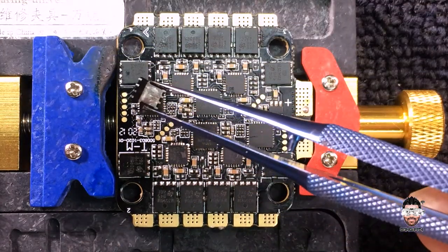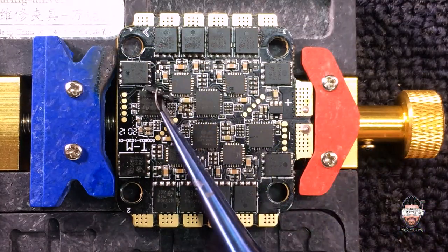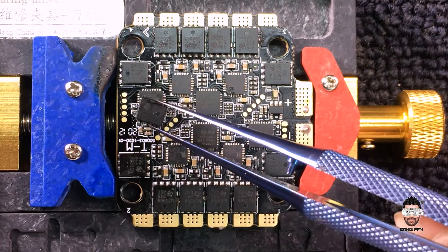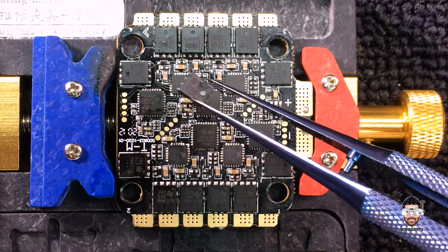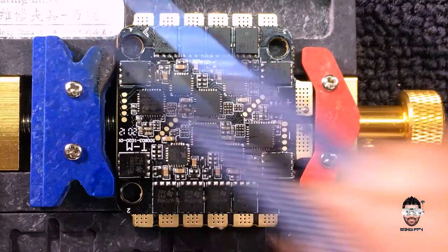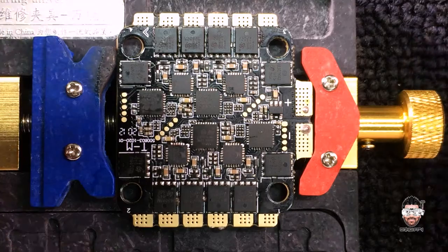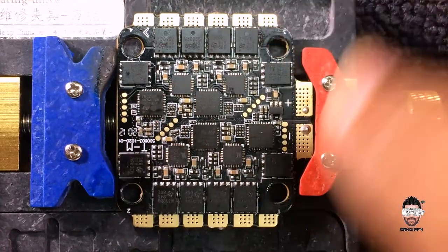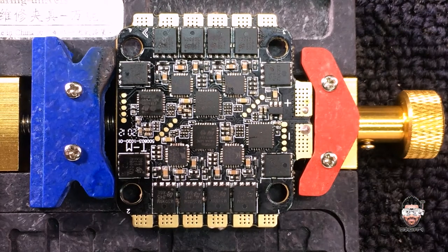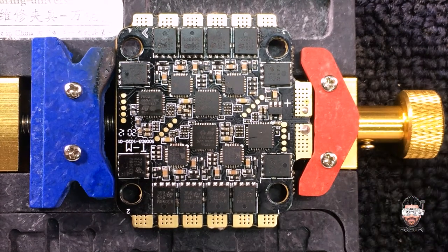This is the bad MOSFET — the removed one — this is the bad one. Let's throw it away. Now we have the prepared ESC. Let's test it.